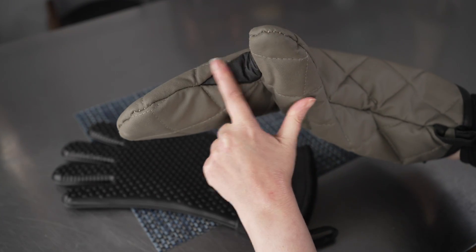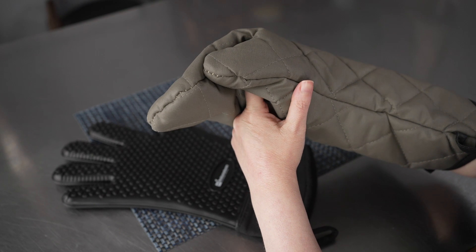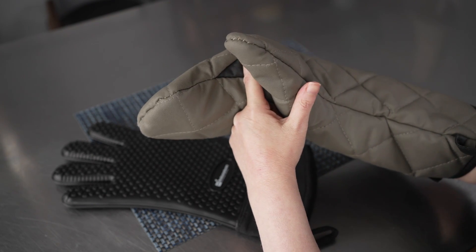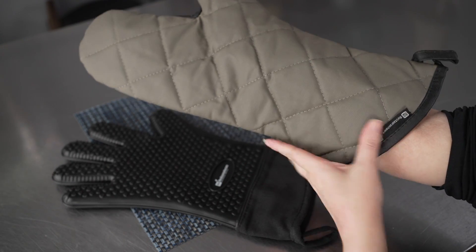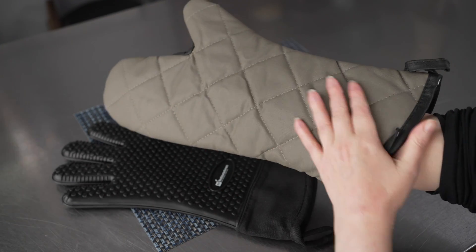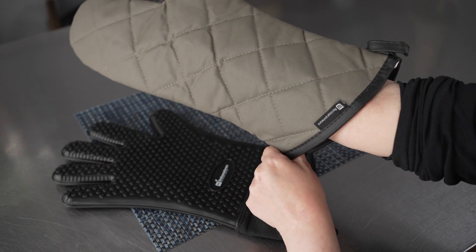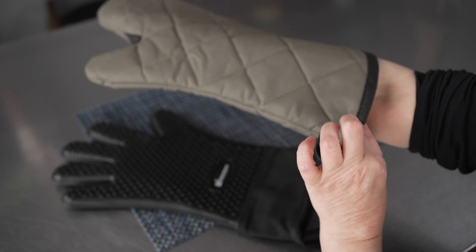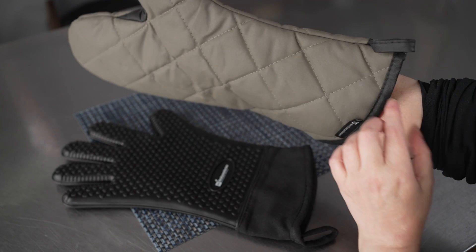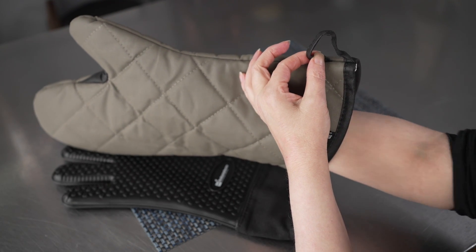They feature a nice reinforced area for a thumb guard. For a lot of things, that's where you're grabbing stuff and that's where the hottest point is going to be, so that's a really thoughtful and wonderful feature. They've got a nice quilted pattern and a lovely reinforced seam at the bottom, which is where you usually see the first bits of wear — at the bottom and at that crease where the thumb is. They also feature a nice loop for hanging.